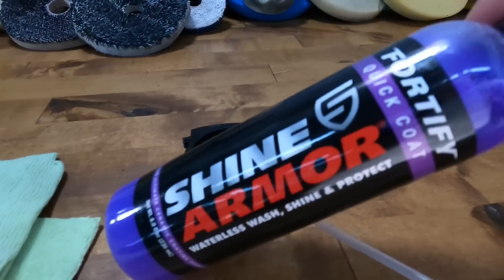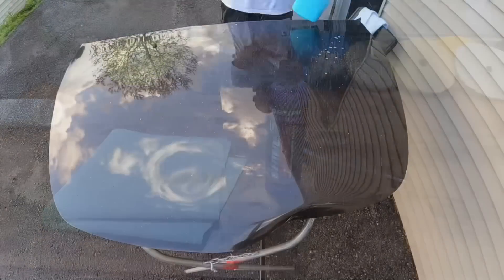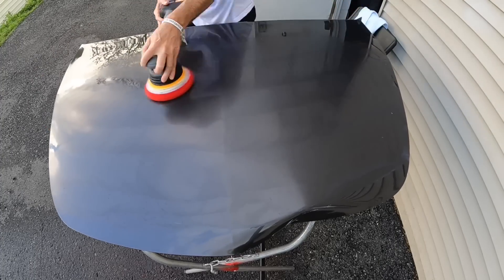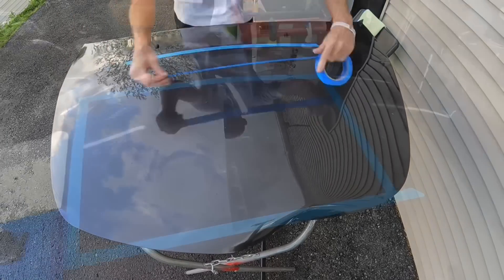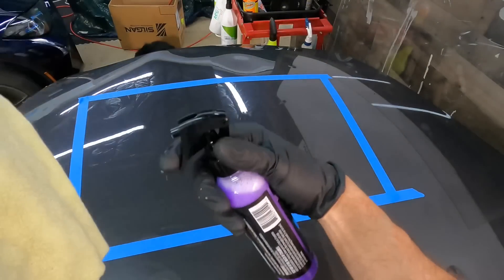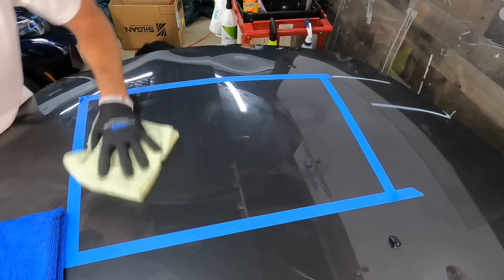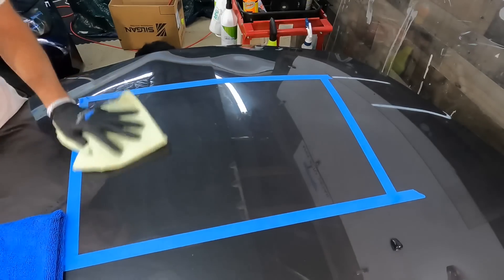Welcome back to the channel. Brian from Apex Detail, continuing the run on over-the-counter retail products. Shine Armor Fortify is a quick coat that can be used many ways: as a rinseless wash, a quick detailer, a quick boost and gloss standalone, or even as a topper. Prices are all over the place — I've seen this in grocery stores and Ollie's for $4.99, which is under 60 cents per ounce. If this is even half decent, maybe something to throw in the trunk.